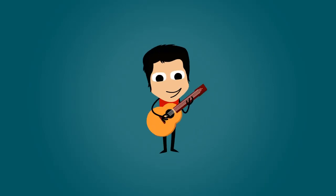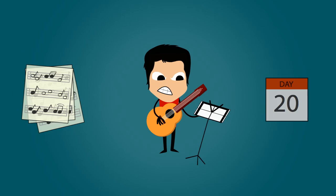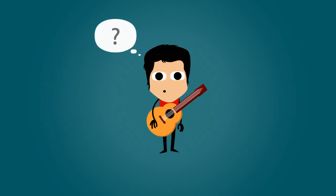Luke's always wanted to play the guitar. He's often tried to learn but it takes too much time and he gets frustrated. Will he ever learn to play guitar? There must be an easier way. What can Luke do?